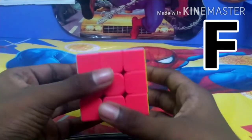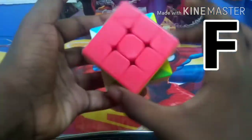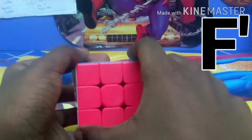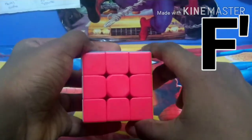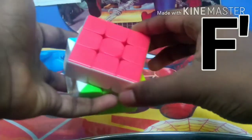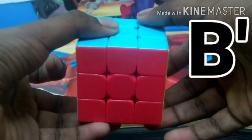F means the front layer right side or the front layer clockwise. F' means the front layer left side or the front layer counterclockwise. B means the back layer left side or the back layer clockwise. B' means the back layer right side or the back layer counterclockwise.